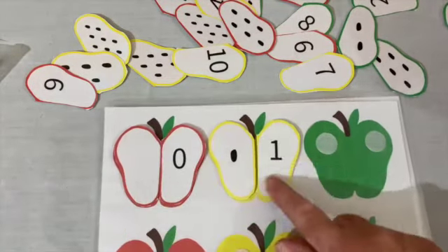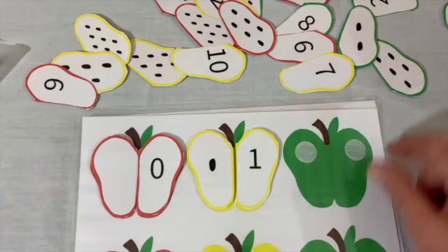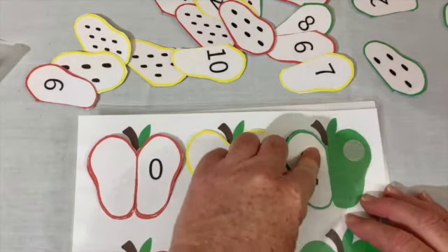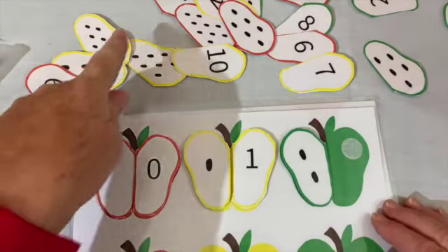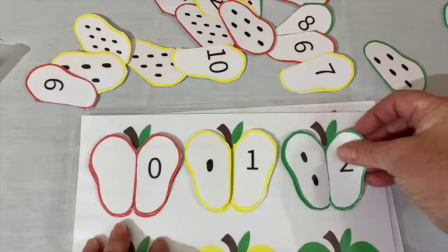Zero, one, two. Two. The number two. I found the one that has two seeds on it. But now I need to find the symbol two. Oh, look, way over here — symbol two.